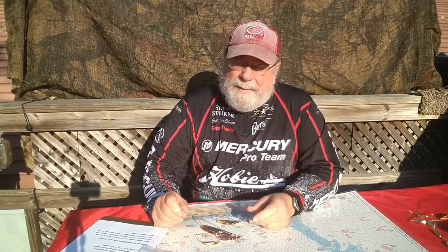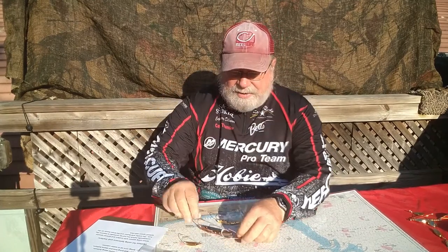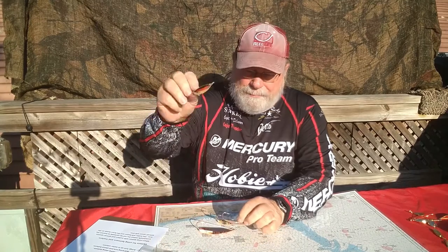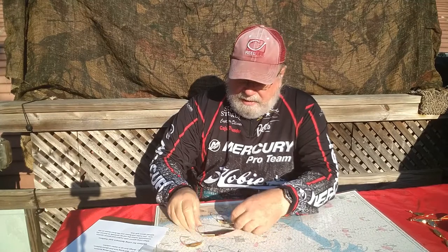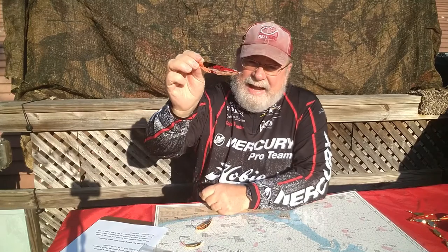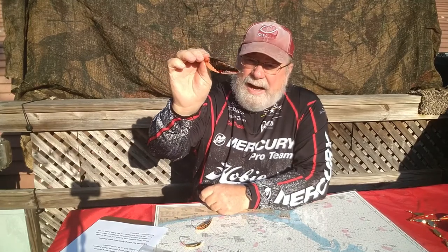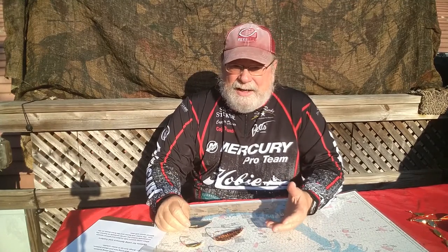During that pause you saw a picture of some plain weedless spoons. There's a plain quarter-ounce in gold, a plain half-ounce in copper, a hammered three-quarter-ounce, and a hammered ounce-and-an-eighth. They make them in several other colors, but gold and copper are the two I primarily use.